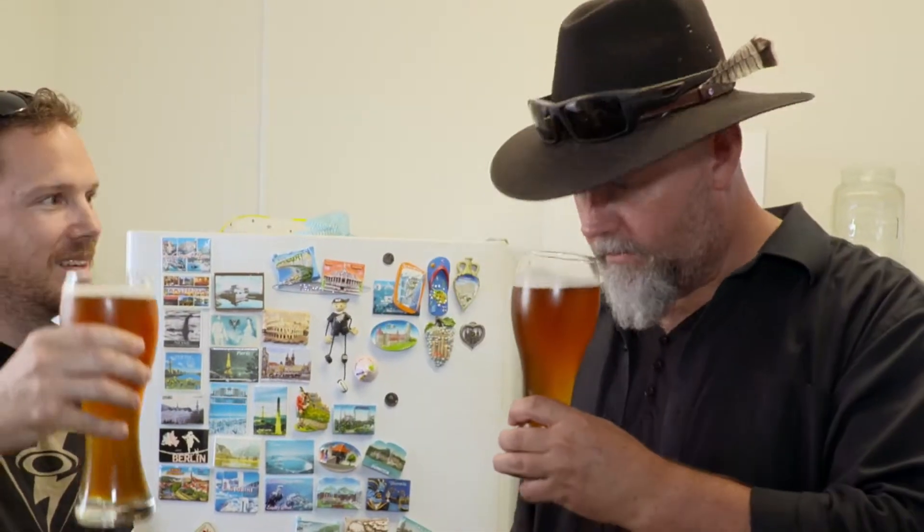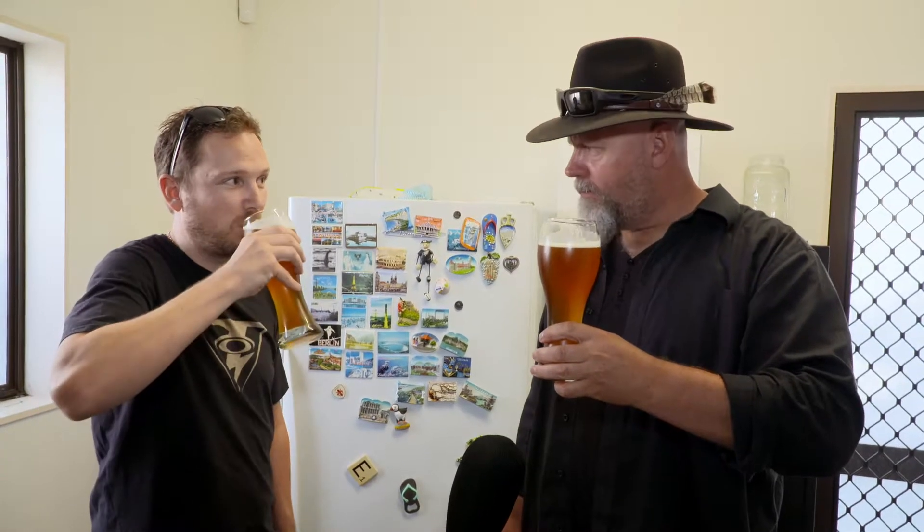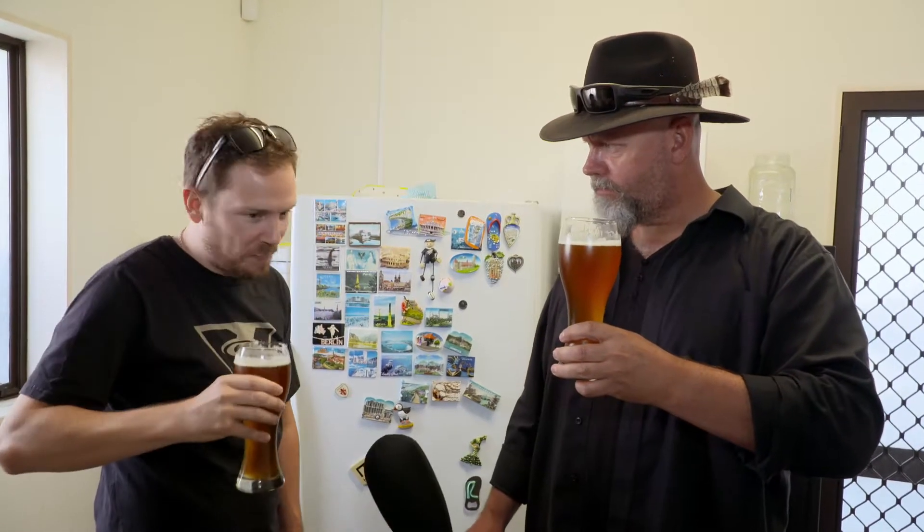This is a bloody good beer. Do you have a name for it? No name — I like this brew but I haven't found one I'm going to put a name to yet. I've got lots of ideas and yeah, one day.